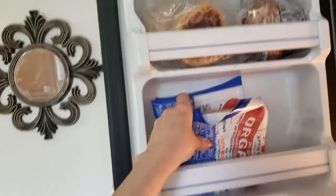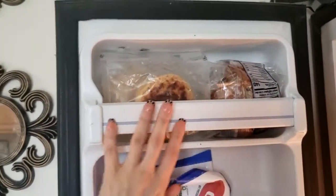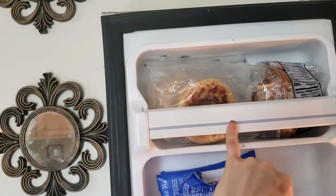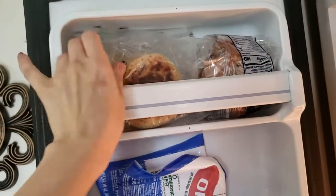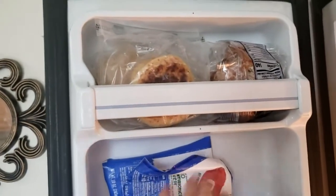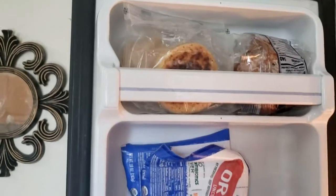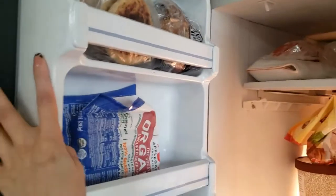Aqui em cima tem dois de linguiça — salsicha orgânica. Aqui eu estou deixando umas coisinhas prontas para o Paulo levar quando ele precisa ir rápido para o escritório. Aqui tem um muffin, aqui tem uma panqueca com manteiga de amendoim e aqui atrás panqueca com manteiga. De manhã cedo, o Paulo pega rapidinho e leva junto com o café para esquentar na empresa. E é isso, gente — esse é o pré.